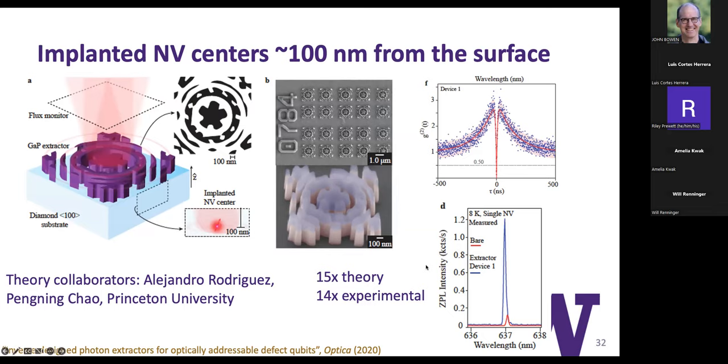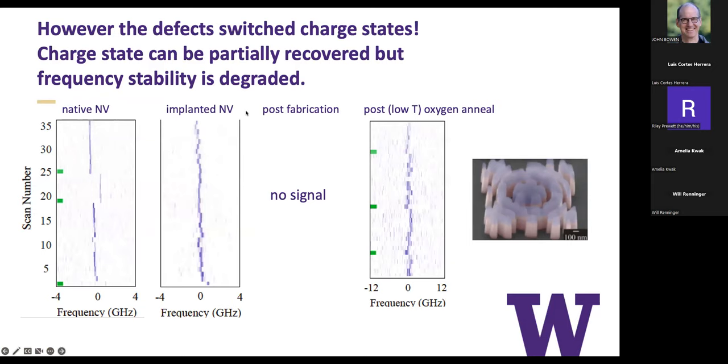The NV centers in this device weren't the best, but they were actually pretty good. This is what they looked like after implantation—pretty hopeful that we would be able to stabilize at this level. After we fabricated these devices, there was no signal at all from the NV centers anymore. That was because exposure to the plasma used to etch the gallium phosphide, which did not etch into the diamond, left the nitrogen vacancy center in the wrong charge state.